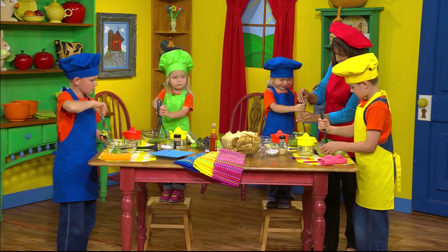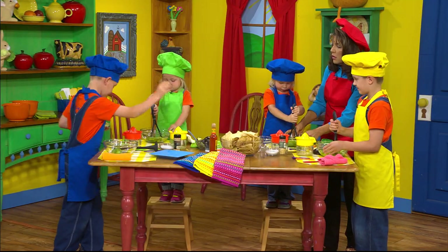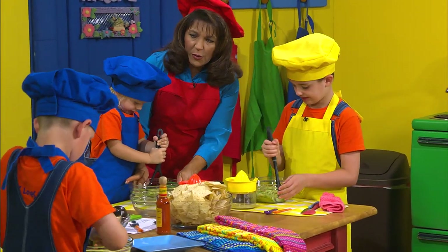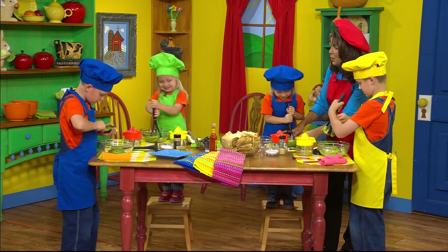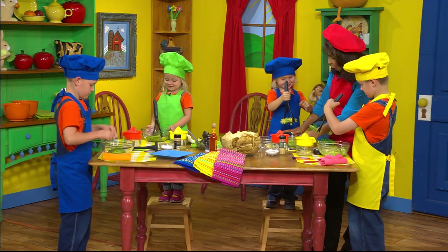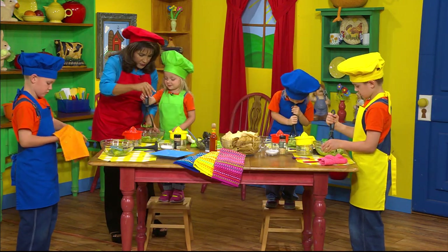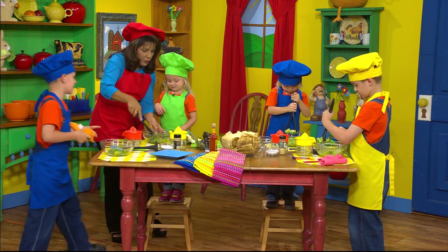How are you doing, Cadence? Good. Do you have big muscles too? Miss Cinda, look what I'm doing! Oh, good job! Keep going! Okay, careful with your bowl — I'm going to go help Cadence for just a minute. Let's help you, Cadence. Hold your bowl with one hand and go like that. It's like little worms! Did you get it all on the bottom? Look at my squishing!